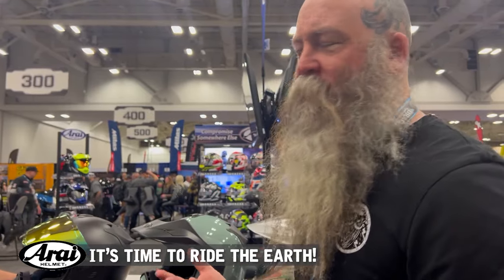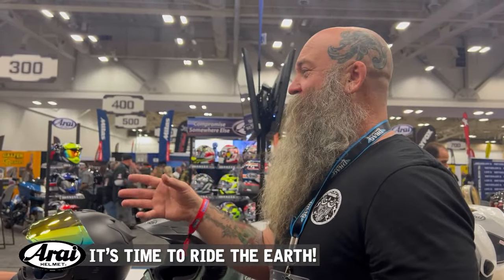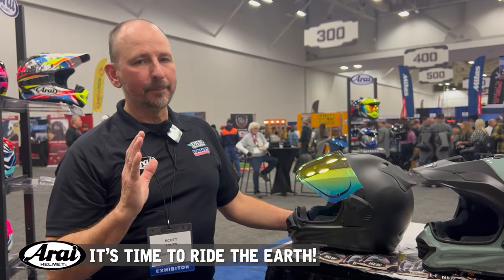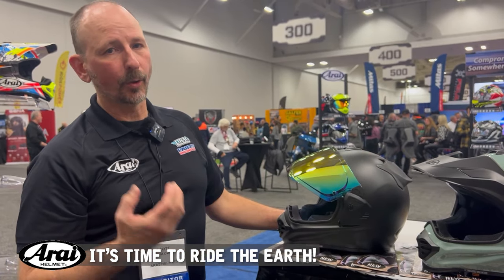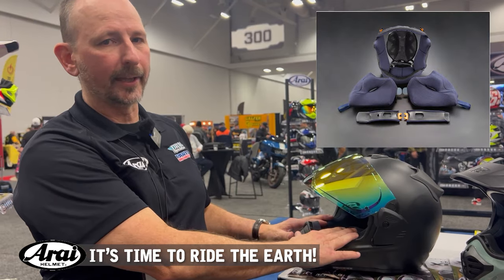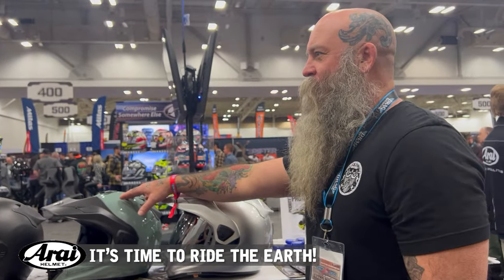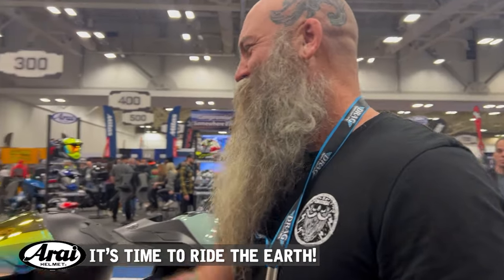Getting the fit right is so important. Most people are wearing helmets one or two sizes too big. One of the best things you can do when trying on a new helmet is ask the shop to remove the cheek pads — that way you can feel the crown in isolation and know if it really fits the size and shape of your head. With Ruroc there are always at least six different size cheek pads, so if you need them thicker or thinner you can customize the fit to you.